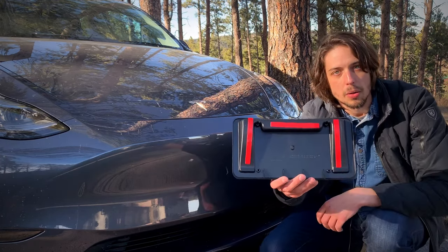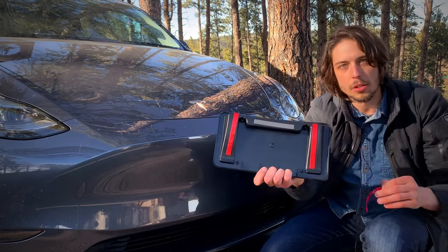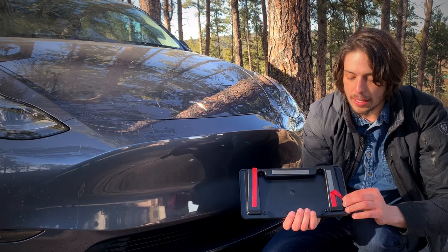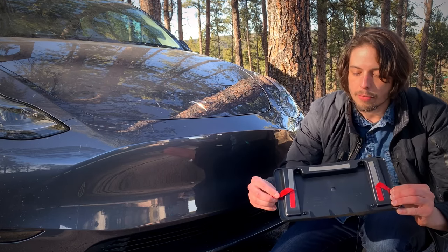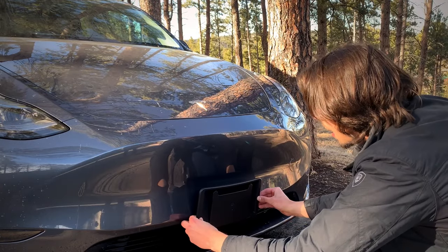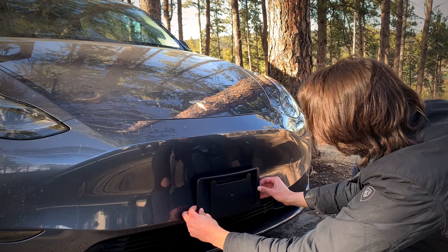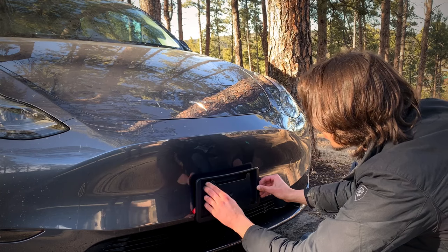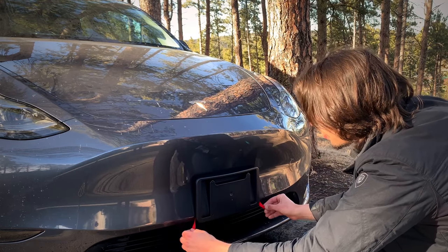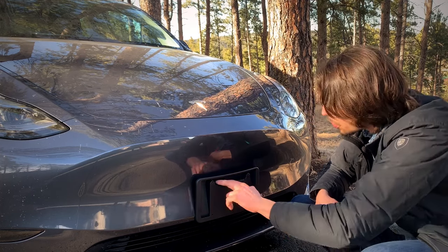With the license plate holder you're gonna want to take off the top adhesive strip right here, just like that, and then take the two side adhesives and bring them down just slightly like that. From there you're gonna want to try and line it up with the Tesla logo. I'm eyeballing it here and I think that's pretty close, so I'm gonna go ahead and stick it on like that and put some pressure on the adhesive.